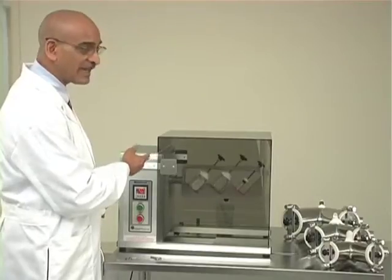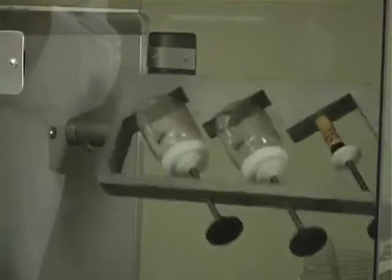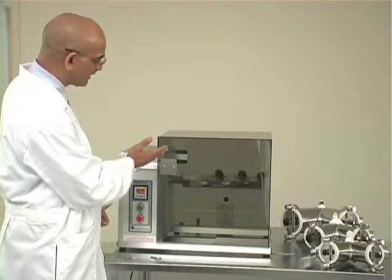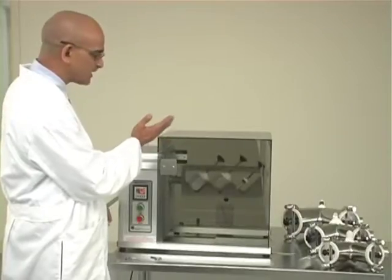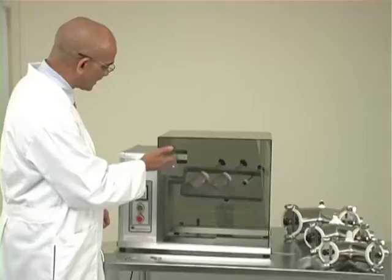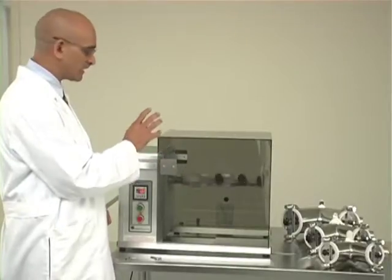As the bottle blending attachment is turning, you can see that each bottle mimics the motion of a V-shell because of the angle at which the bottle is situated on the bottle blending attachment. That angle is similar to the angle of a V-shell. You can also see how well it is already mixing in the bottle. We will show you after the 5-minute run how uniform the blend looks.